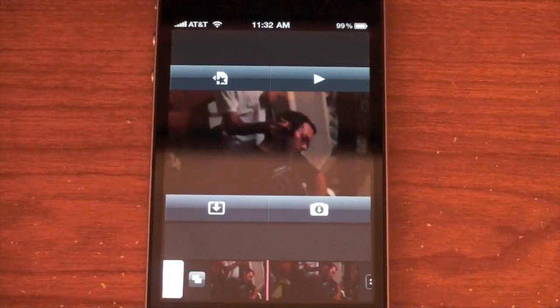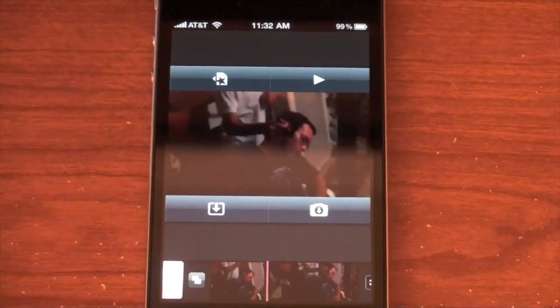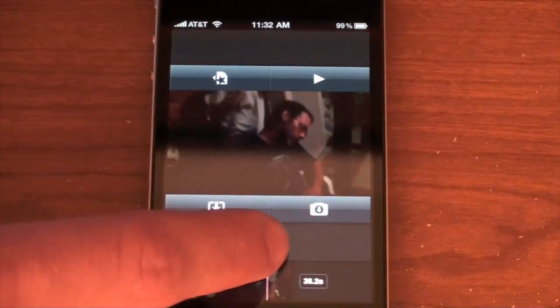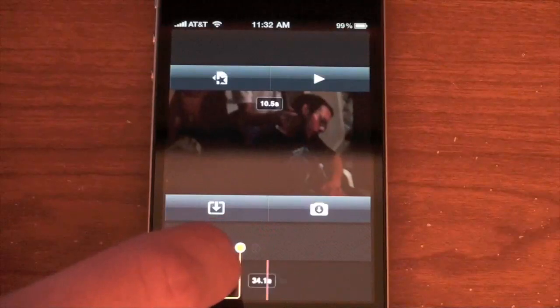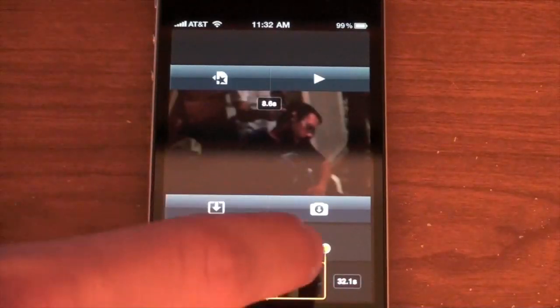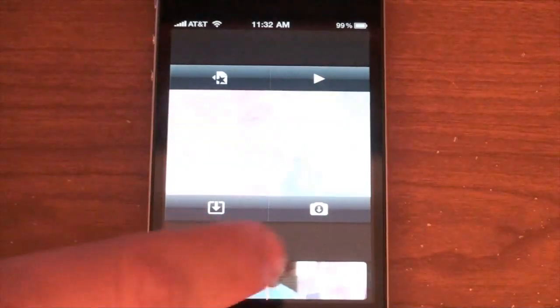They made it out like it was the full iMovie, but it's really not. It's basically just a slightly more advanced version of the camera app. You guys know if you film a video in the camera app you can shorten it — cut the end and beginning off. That's basically all you can do in here. The only thing you can do is hit on a video clip and drag the start and end points by grabbing these yellow markers — and that's it.